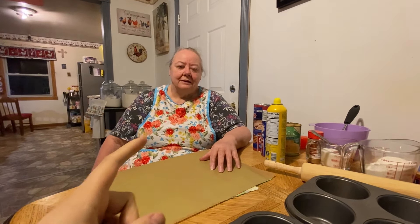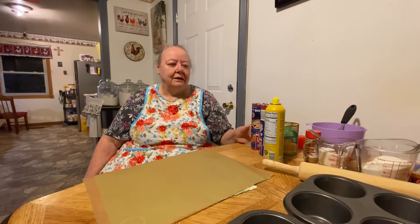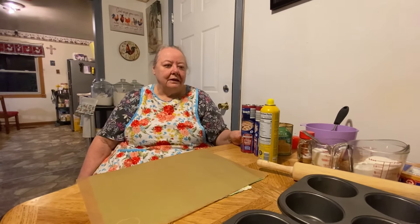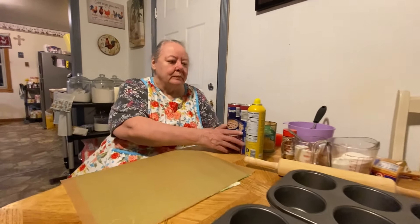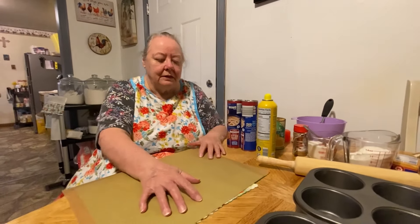Hello everybody. Here's my mama and she's going to be making her apple cinnamon muffins for y'all today. Here's all the ingredients and everything that you'll need. I'll let her walk you through it step by step. As long as you can follow along, it should be easy to make.